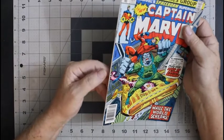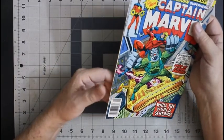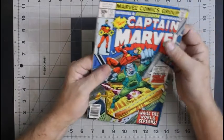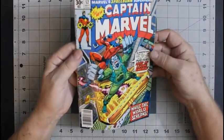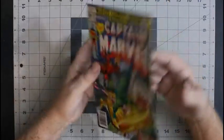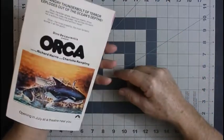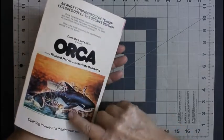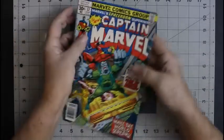Spine tick, spine tick, spine tick — another one down here. A couple of them break color, not too bad. Could use a press and a clean. Got a crease here that doesn't break color, so that would press out.